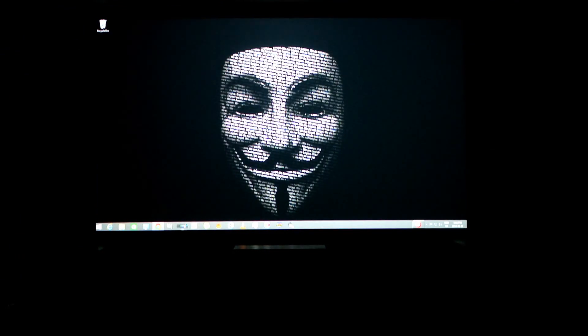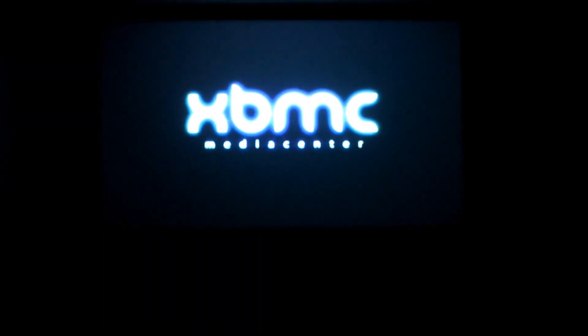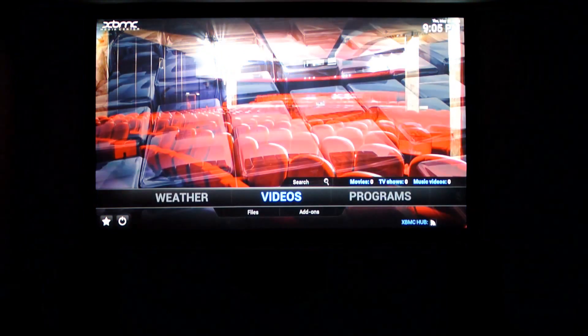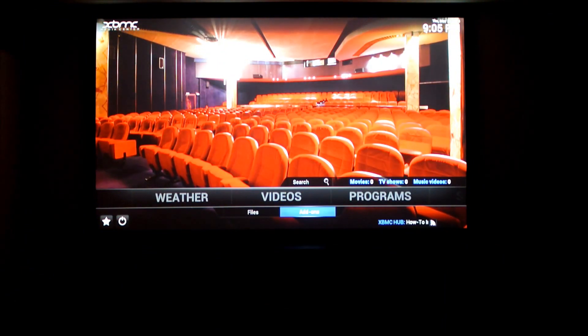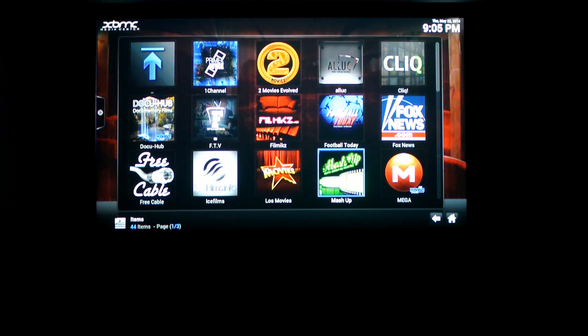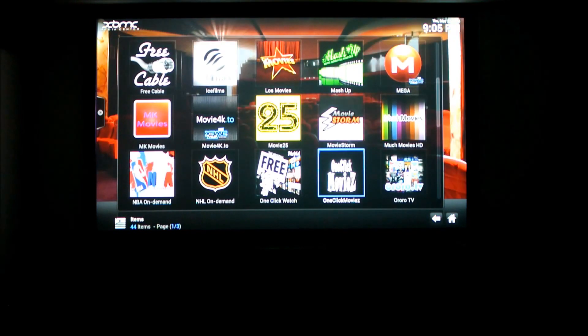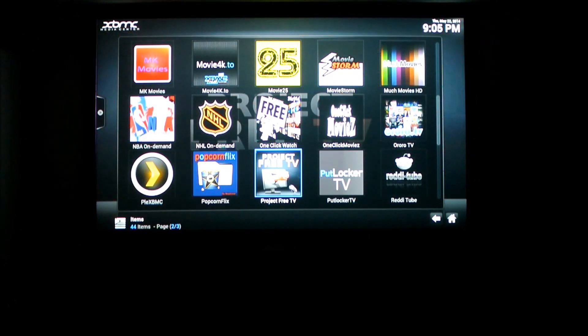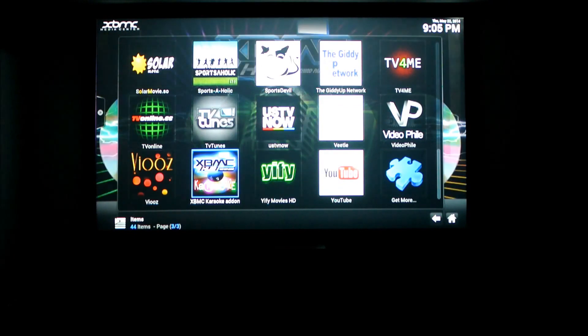Let's run XBMC. Navigate to add-ons. You can see a bunch of the channels that I have. PrimeWire is a good one. Mashup, SportsDevil, Paul Locker, Project Free TV, US TV Now.